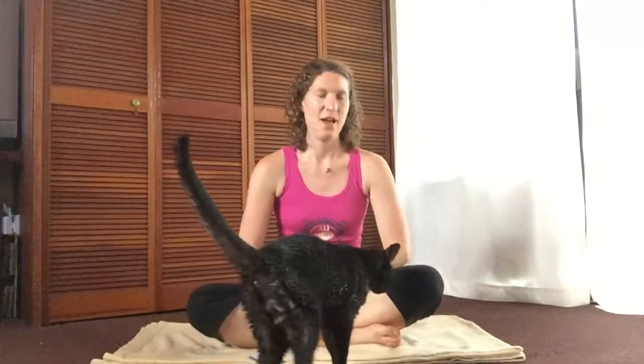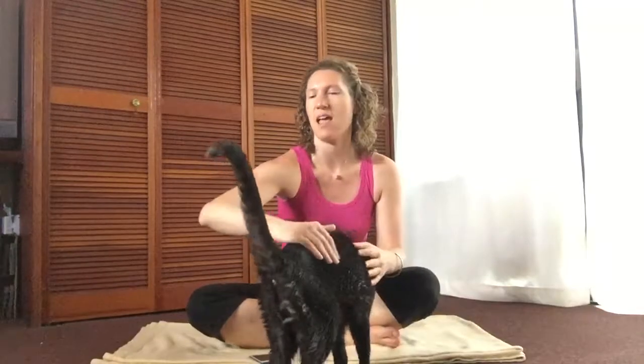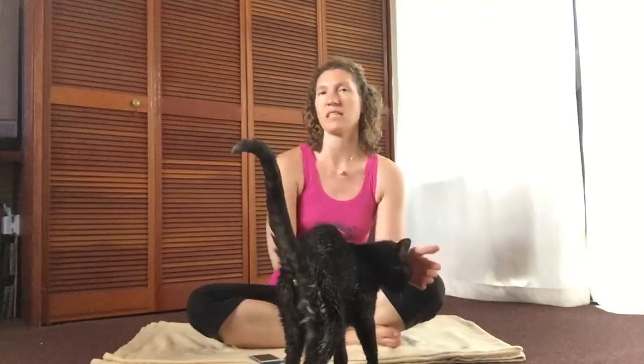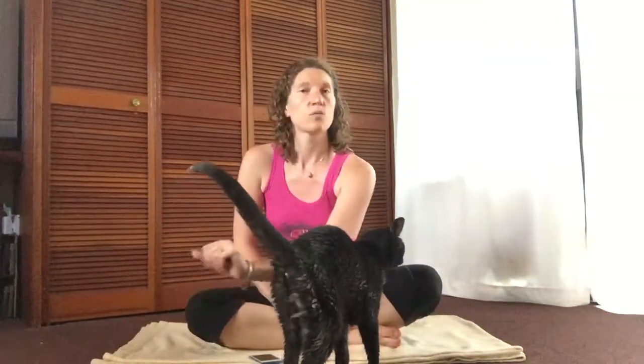Aloha everyone, welcome! I'm really excited today because I'm going to show you stretch pose. Stretch pose is a position that you use breath of fire with, and I taught breath of fire in the last video, so the link for that will be in the comments if you haven't learned breath of fire yet.